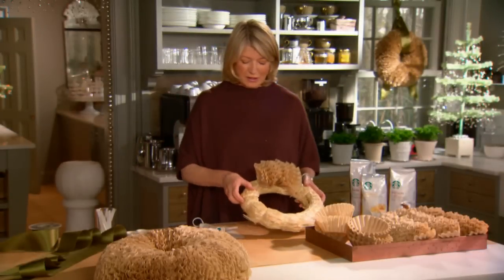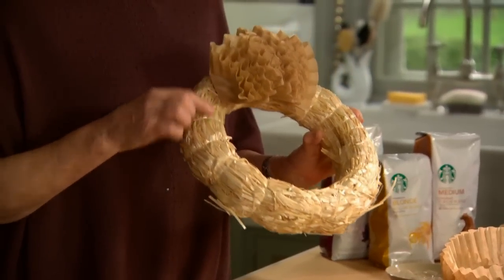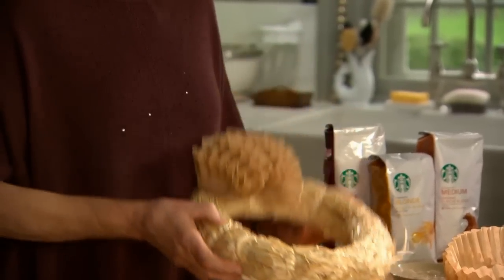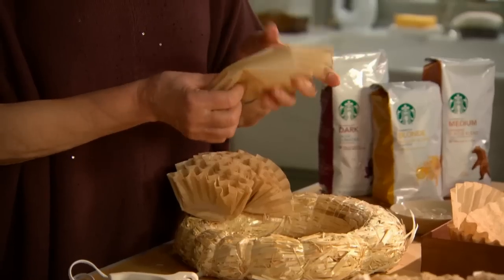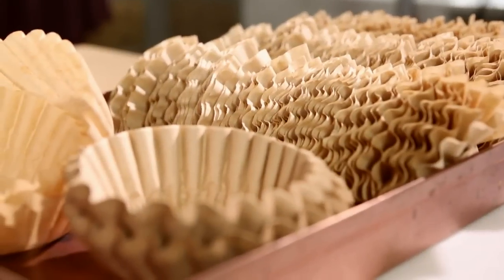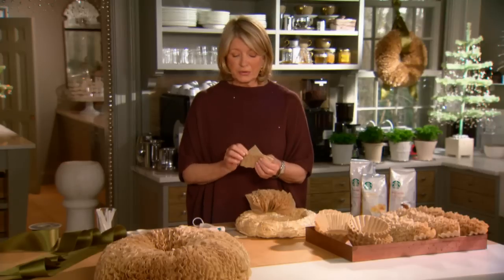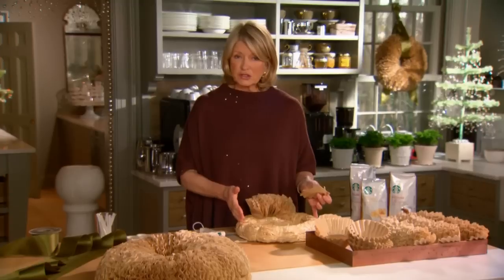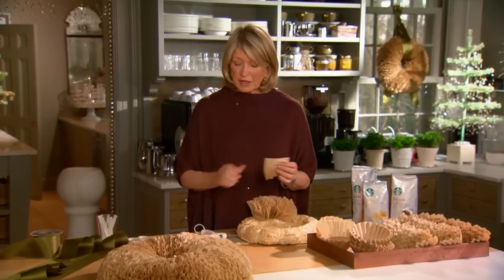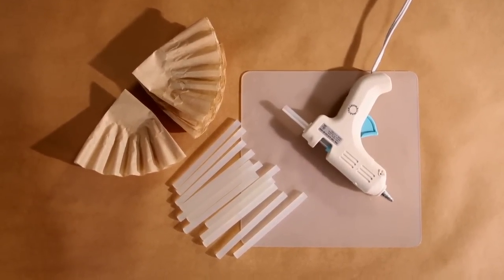Start with a straw wreath form — it's a good thing to affix the coffee filters onto. Before you start, fold these coffee filters. This is the brown paper, commonly available coffee filter made out of unbleached paper. They are 100 to a pack, and you will need two packs for a 12-inch wreath form. You will also need a lot of glue sticks and a little glue gun like this.